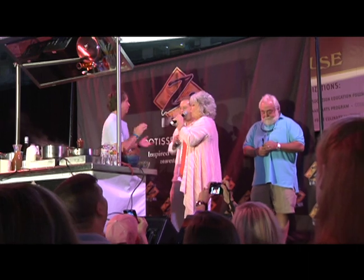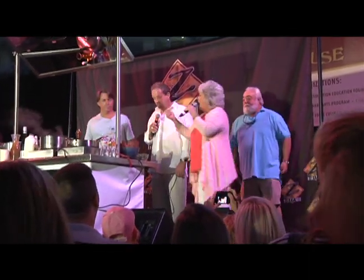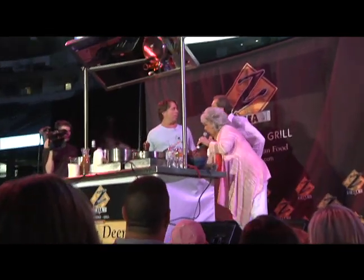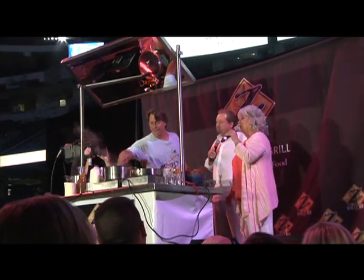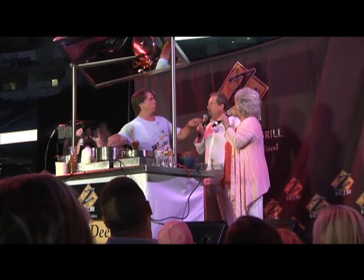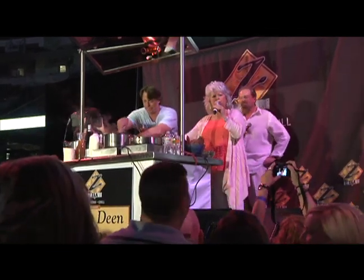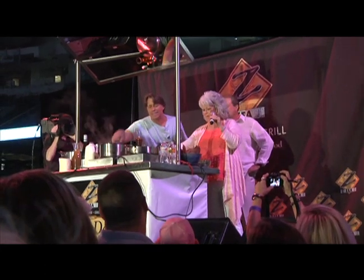Now, at Uncle Bubba's we use slab bacon and we dice it up. And at the Lady and Sons, we use sausage. So how do you do it? I also do cream and white wine — we do a white wine reduction sauce, it's very creamy. And that's what we're eating tonight at the restaurant? We are. We use sausage. What time are we eating? Seven o'clock. I'll be there. This cream cheese, y'all, tastes so different. Real cream cheese — there's nothing better than that. That's a staple in New Orleans.